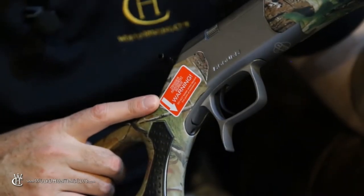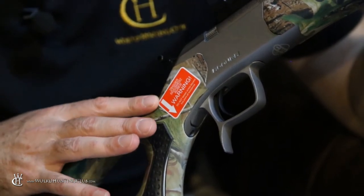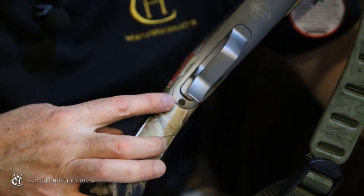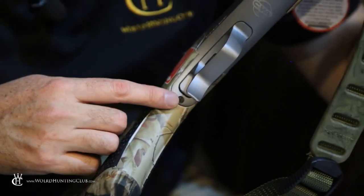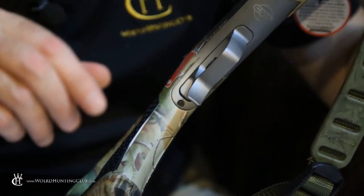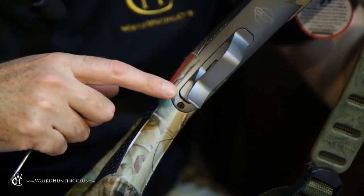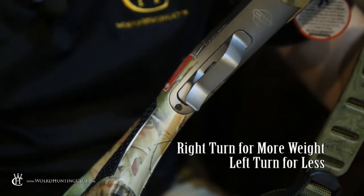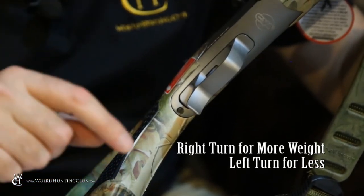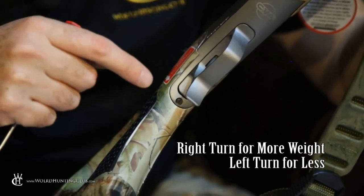This warning is very important. The Acura V2 comes with an adjustable trigger, adjusted by this screw located here. What this warning says is don't adjust the screw past its friction point, or past where you feel it wants to stop naturally. Turning it clockwise increases the poundage; turning it counterclockwise decreases it. This will go from about six pounds down to two.